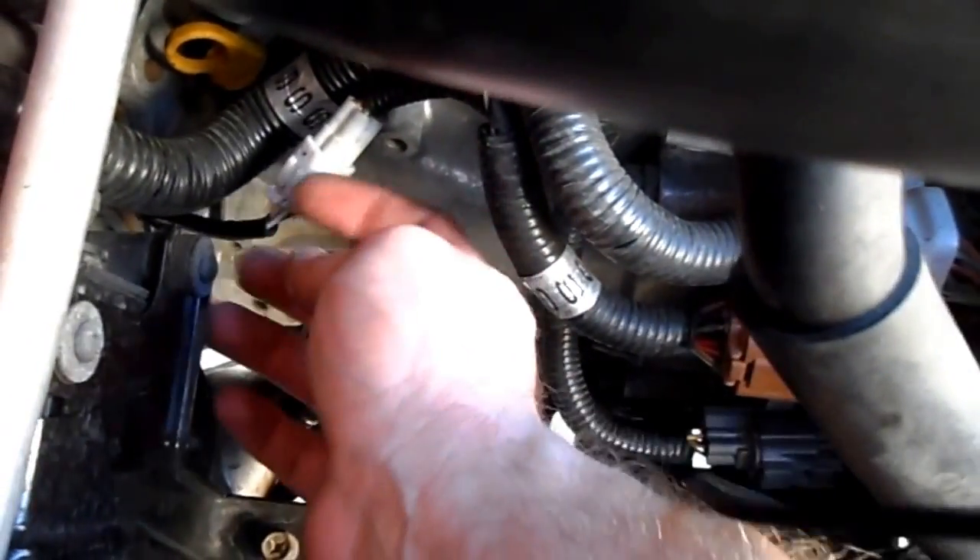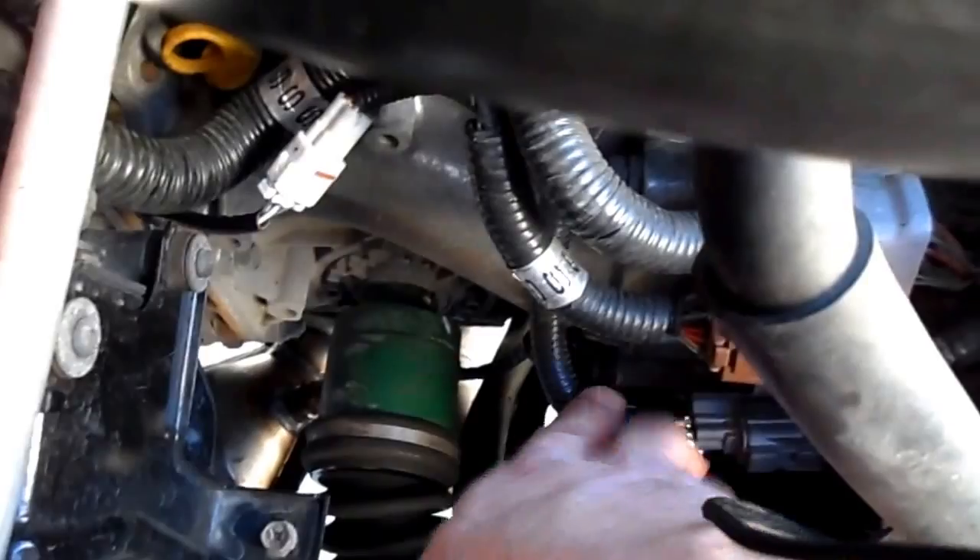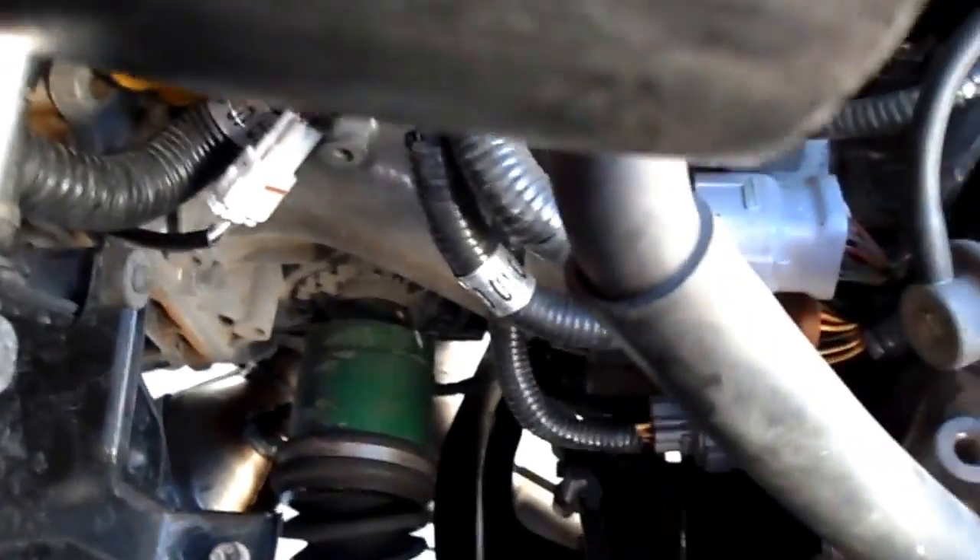Put some dielectric grease on the O2 sensor, which is downstream — right here. Upstream is right here.